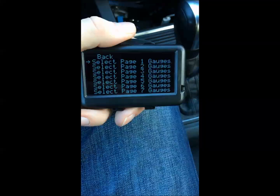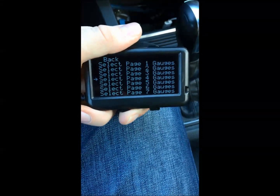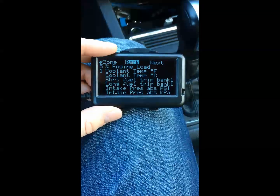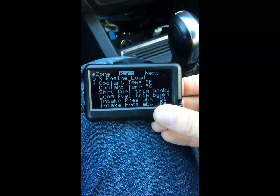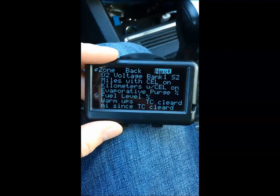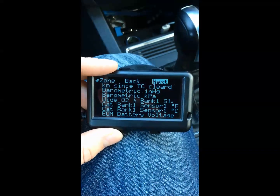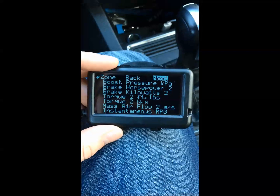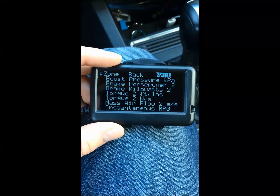In my specific case I selected page 7 gauges. All you have to do is hit one of the slider keys and it'll move your menu arrow down. When you reach your selection you hit menu again and it'll bring you to all the different options. You can pick six of them. There are a lot of options — barometric pressure, wideband O2, ambient air temperature, AFR, brake horsepower, and torque, though those are probably guesstimates since you never really know unless you're on a dyno.